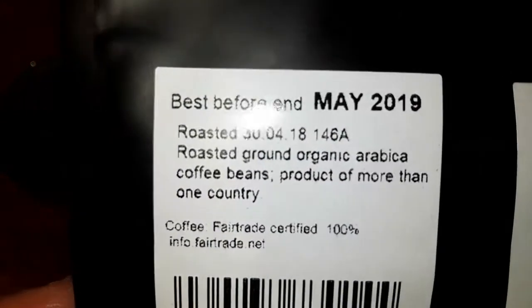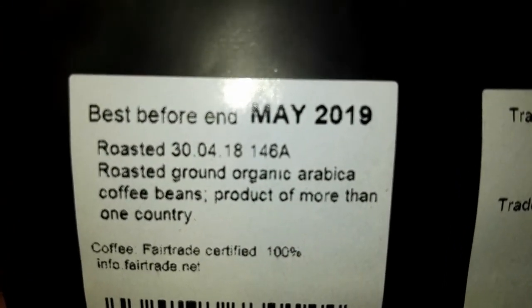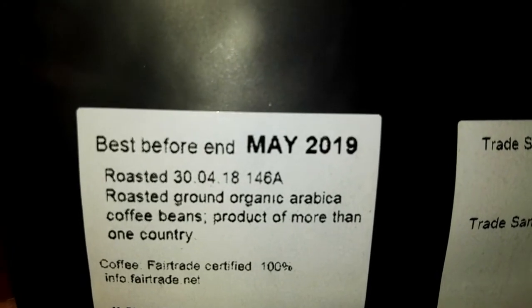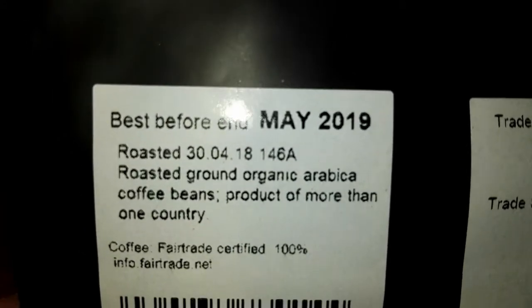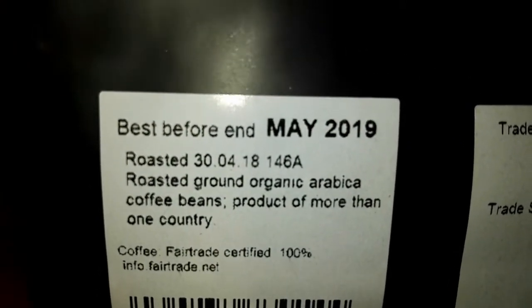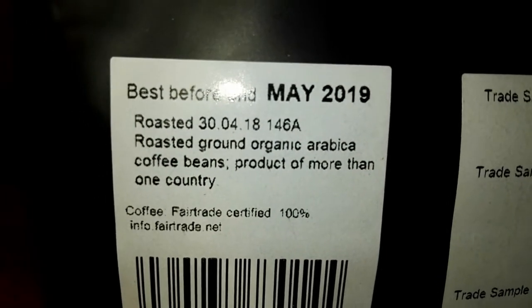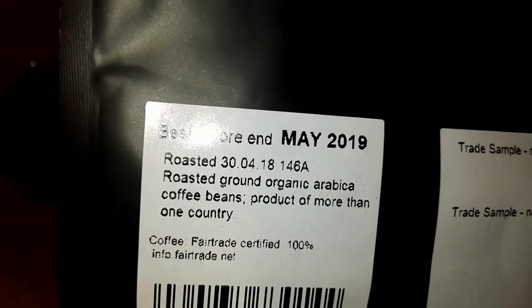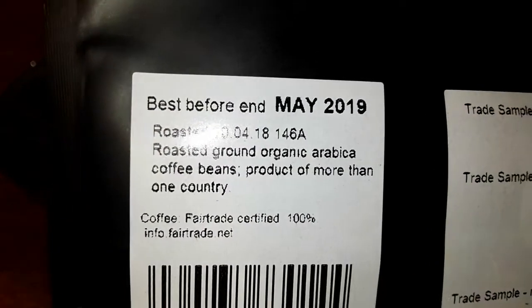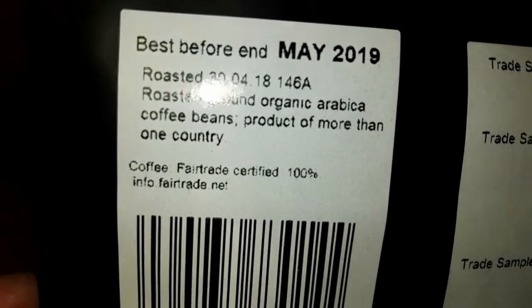On the back, the best before is May 2019, so round about a year on the best before date on this one. This coffee was roasted on the 30th of the 4th 2018, and I received it not long after that date. It's Roasted Ground Organic Arabica Coffee Beans, Product of more than one country. A quick glance on their website — I think this is a Peruvian and Ethiopian blend. Coffee, fair trade certified.